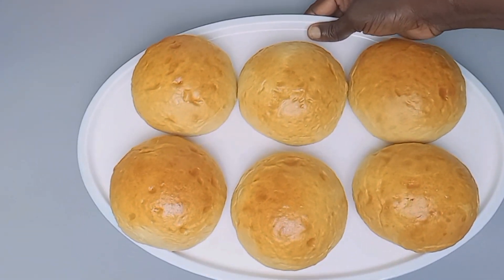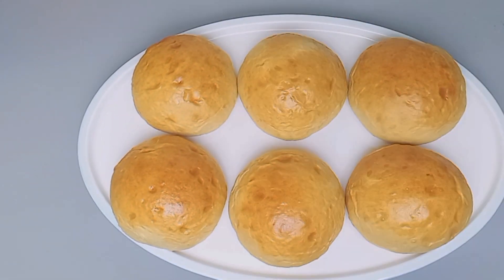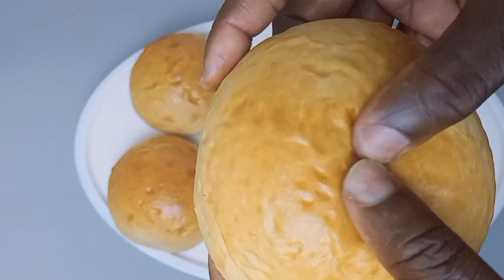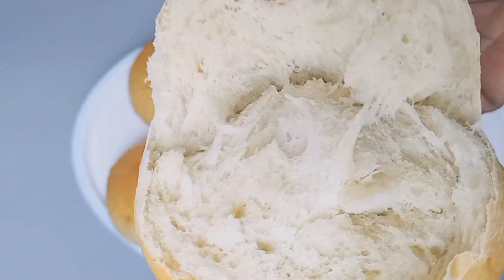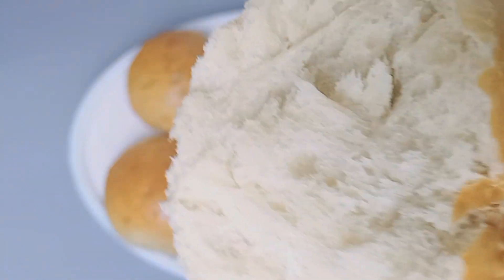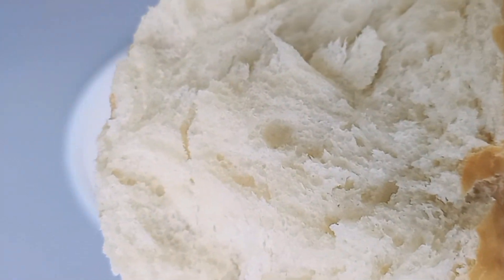Hello guys, welcome back! Today we want to make this amazing, brilliant bread. It is very easy to make and you don't need a machine. I beg, save this video because you're going to need it — anytime you try this recipe you'll always want more. For this channel, easy recipes are what we bring.